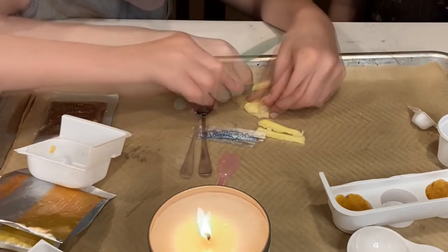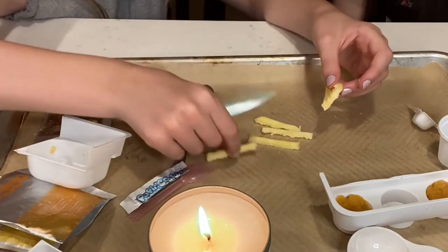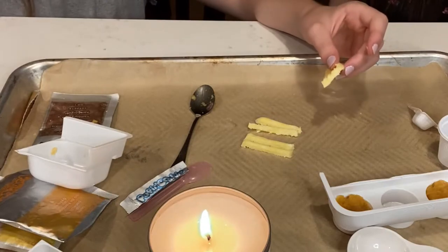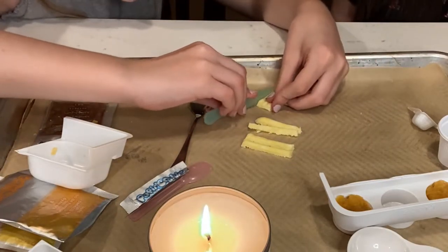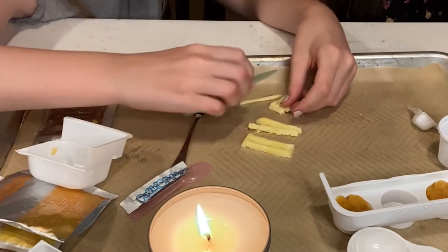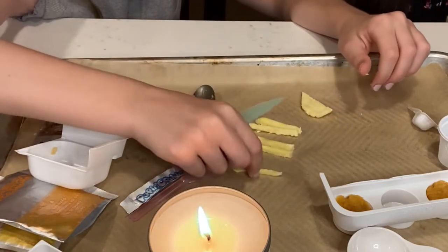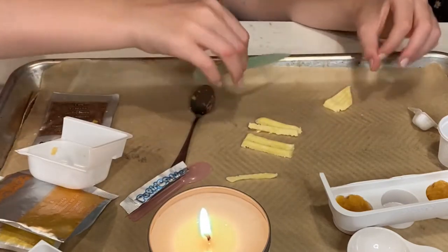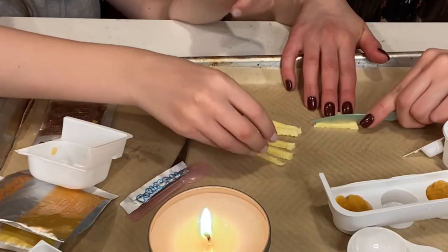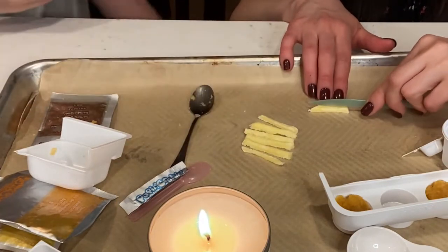Oh my gosh, they're string fries! These actually look pretty good. This one just needs to gain a little bit of weight — and this one's a thick boy. One needs to be a little more nourished. Fries are looking pretty good. Are those done? I think they're done. What is that going to taste like? I'm kind of scared. We'll taste it all at the end.